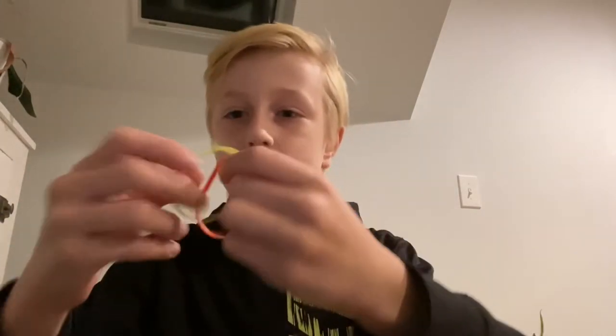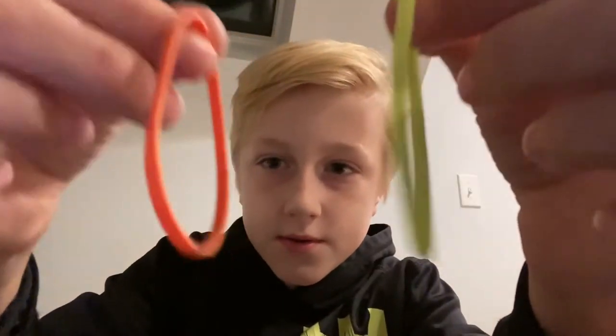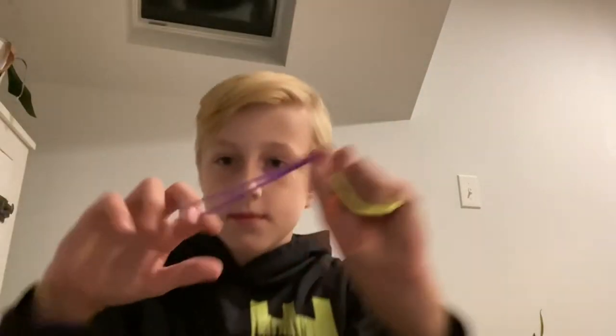Before I get into this video, make sure to like and subscribe and click the bell for the latest videos. Now, first you need two rubber bands. They could be thick ones — these aren't — but it's better if you get rubber bands that are not these neon ones.